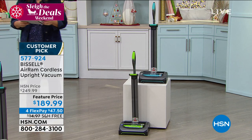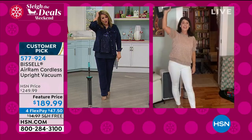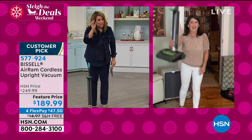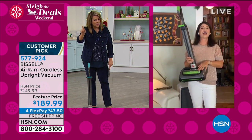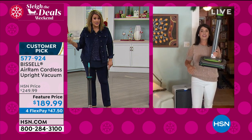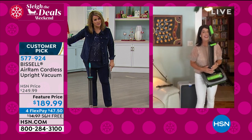I want to introduce you to my Bissell brand expert — her name is Jenny Bond. Lowest price I found, and I checked all the big stores, I even checked the Bissell website — what we're doing here today, plus FlexPay, is outrageous. I know you're going to throw away all your other vacuum cleaners. You will love this so much.